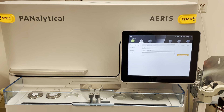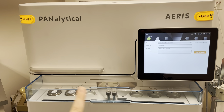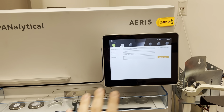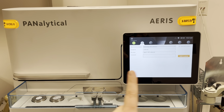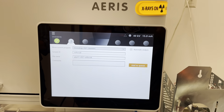All right, so now it's time to run one of our samples. We have these two samples in the holder here, and I have a program that's already loaded onto the computer. When I add it to the queue, the sample holder arm is going to come out, grab our sample, take it in for analysis, and then we'll see real-time data come out on the screen. So let's do that now.